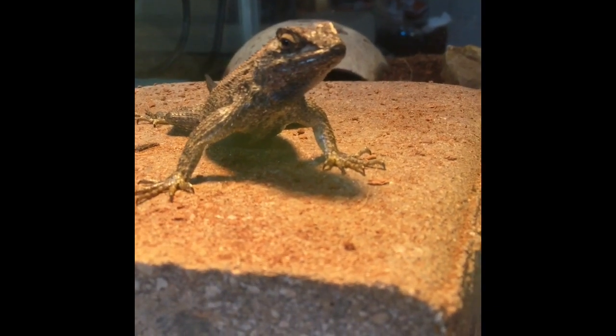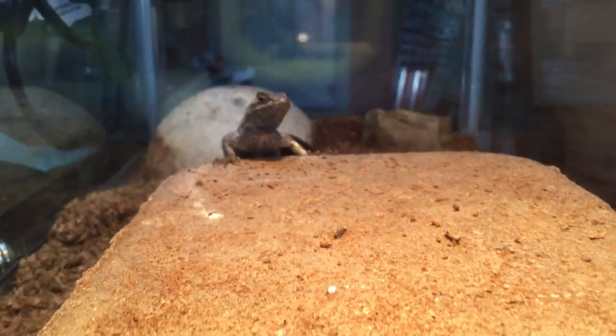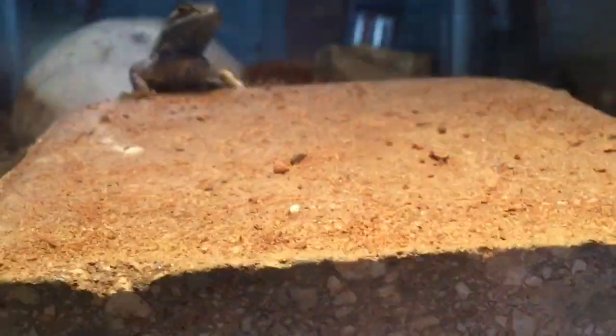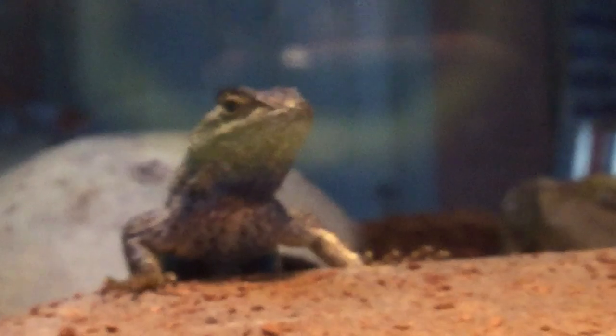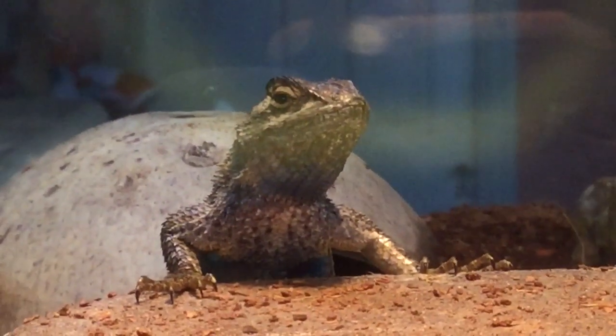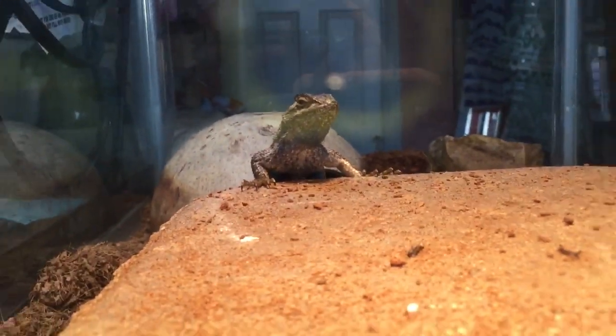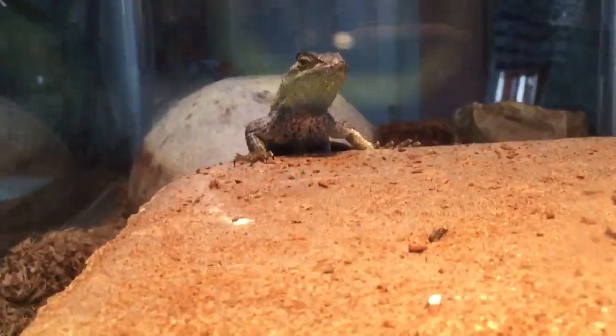I know this is not an alligator lizard, but we'll get to the alligator lizard in a second. Hey guys, welcome back to another video on this channel. Today I'm doing a care sheet on an alligator lizard, so I'm going over the complete care. This also works if you caught an alligator lizard in the wild and you want to keep it — this is how you would care for one. Let's get started.